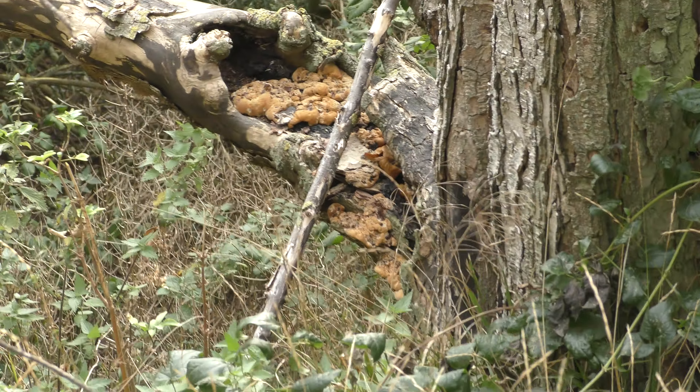Some kind of orange fungus, all inside the dead branch there. Look at the barn.